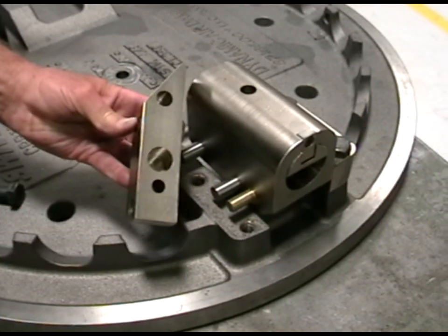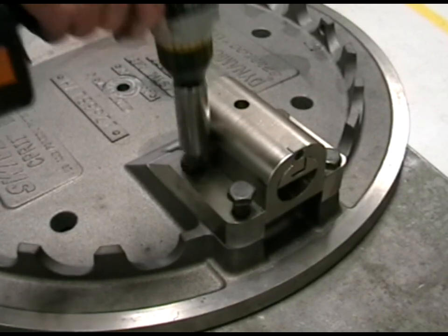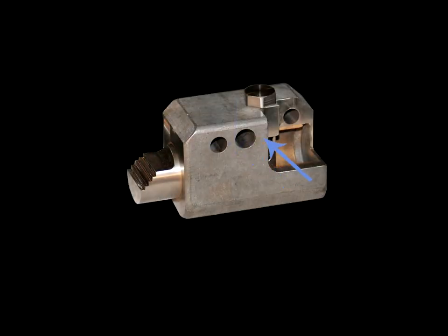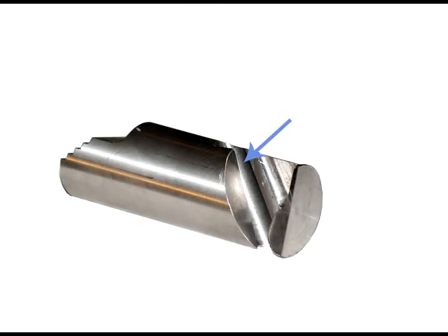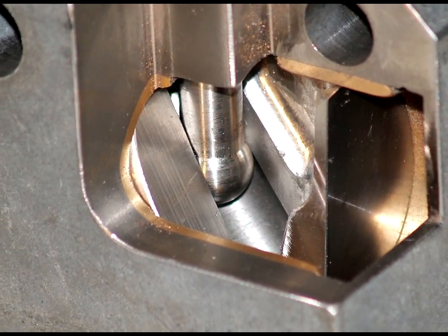The latch housing is supported by twin carrier rails bolted to the manhole cover casting. The carrier rails are bored to receive a shear pin, a stop pin, and a swivel pin, located within complementary bores in the latch housing. The latch is extended and retracted with a ball-end actuating bolt. The ball moves through an angular passage in the latch as the vertically displaced actuating bolt is rotated.